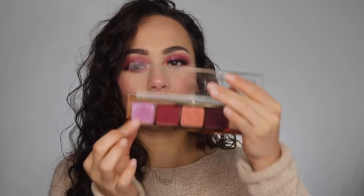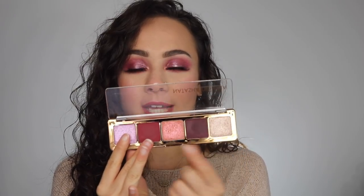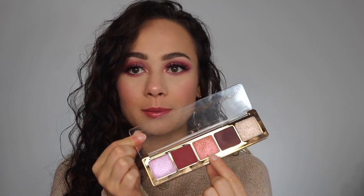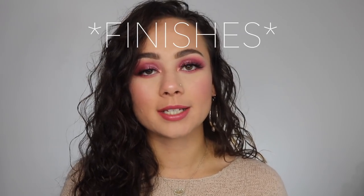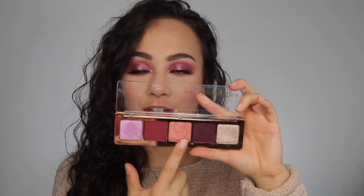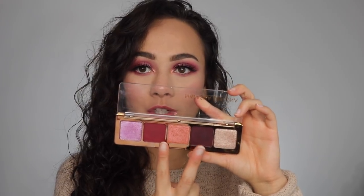Four of these eyeshadows are cream powders — the four on the outside, two on each side — and the middle color is actually a pressed powder, which is the most flaky of the bunch. There are three different formulas according to Natasha Denona: two are crystal metallics, one is a duochrome, and two are matte. The two outer colors are crystal metallic, the center color is a duochrome, and the two middle-side colors are matte.